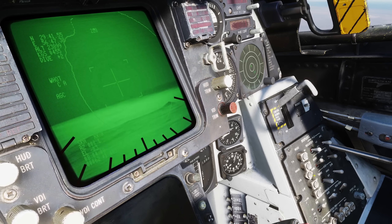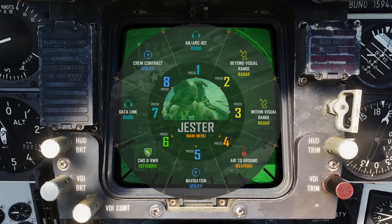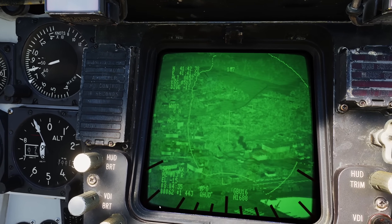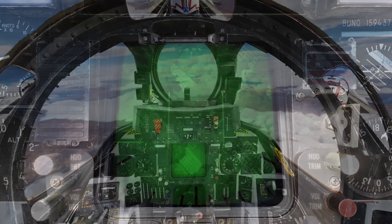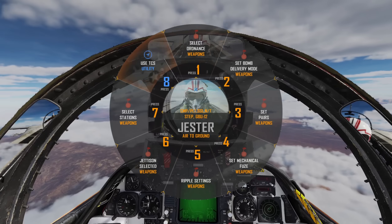Should you wish to manually change it, you can select this from the main menu: air to ground, and select 'Use TCS'. Next, select our laser guided bombs from the main menu, air to ground, ordnance.